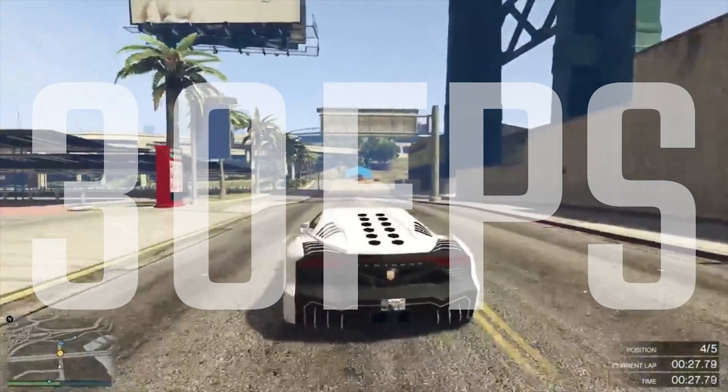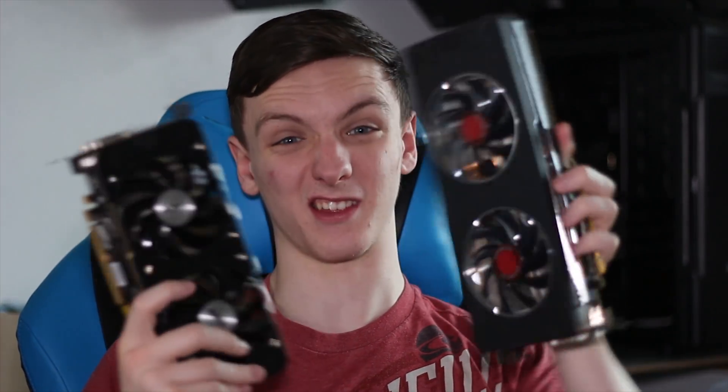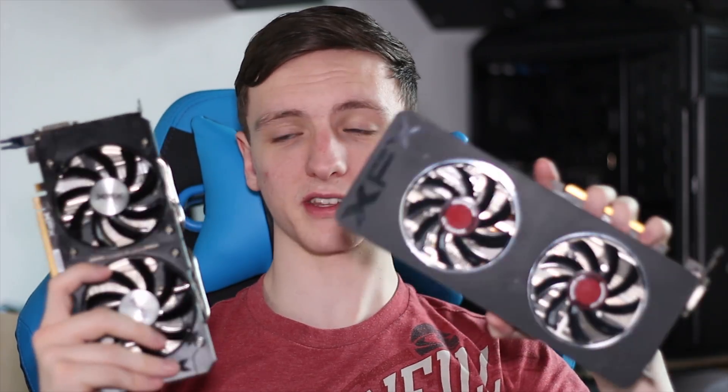As usual, here are my thoughts and opinions. This card only came out today, so do take all the performance results with a pinch of salt — driver updates will definitely help this card improve. In terms of temperatures, it's really nice. Even compared to the 280, which is obviously a lot bigger than the 380X, the temperatures are almost the same if not better.